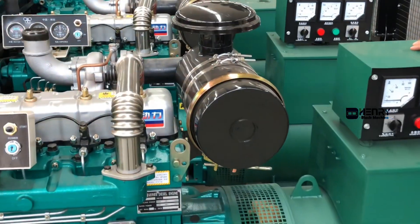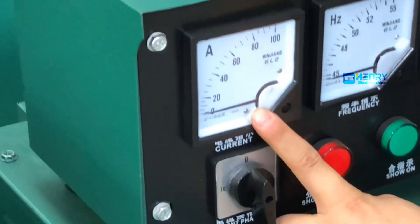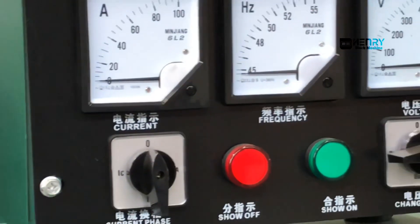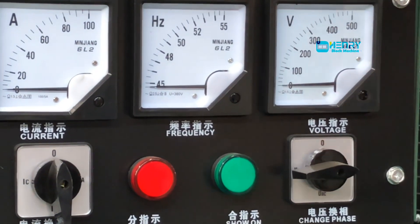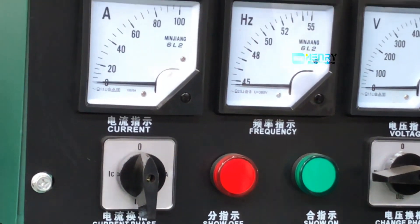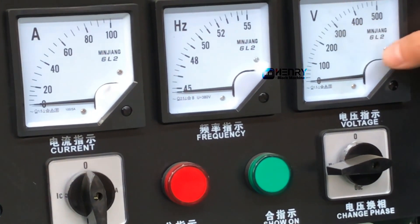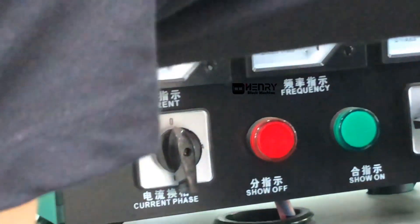Let's check the indicators of the generator. This is the overall output indication of the generator — the current and the voltage. Our generator unit switches between 220V and 380V. For example, some South American countries use 220V. Our engine should be equipped with 1800 RPM as standard, and the motor needs to be equipped with 60Hz as standard.